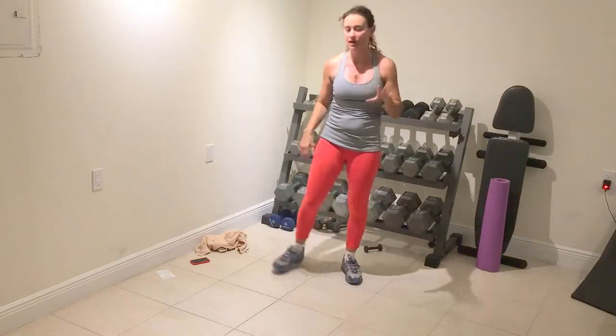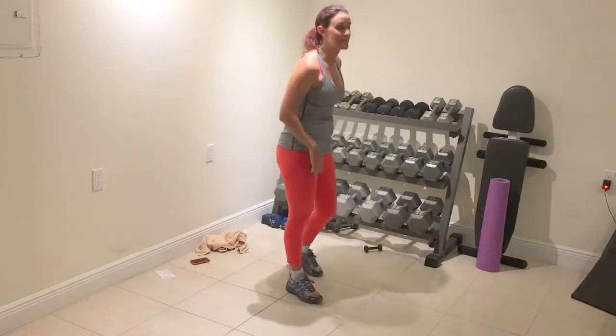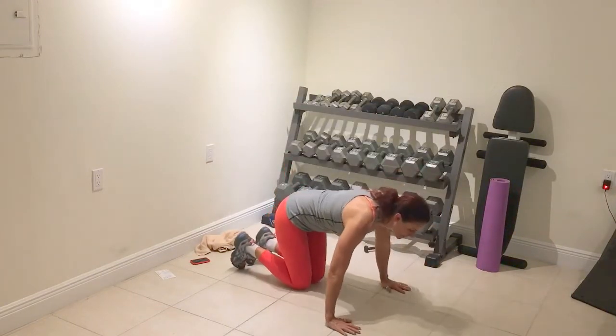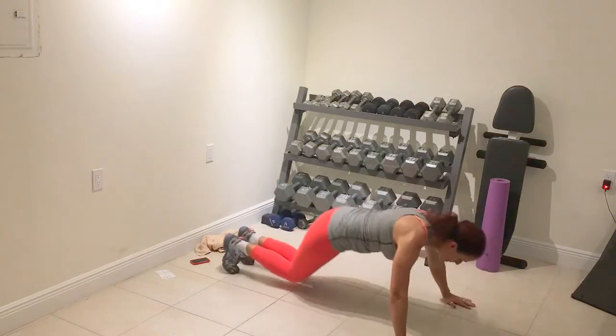Full stop after every drill. Going into push-ups — many options. Option one, two, three.